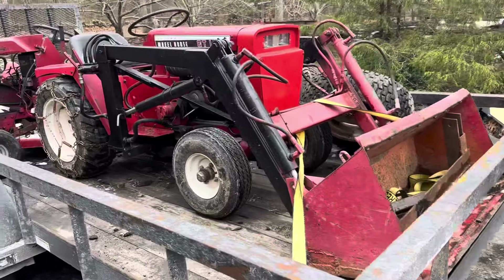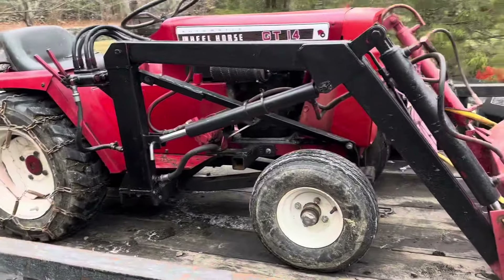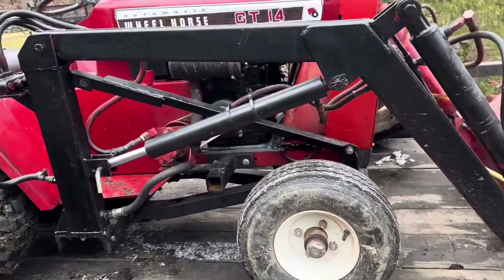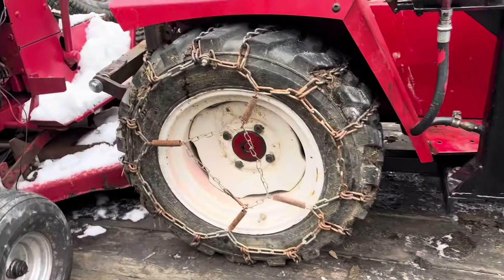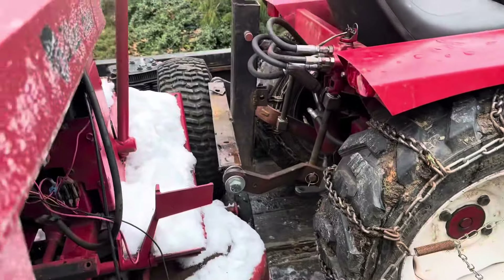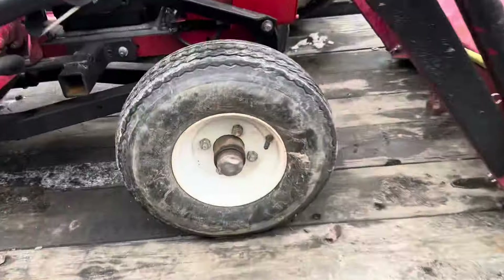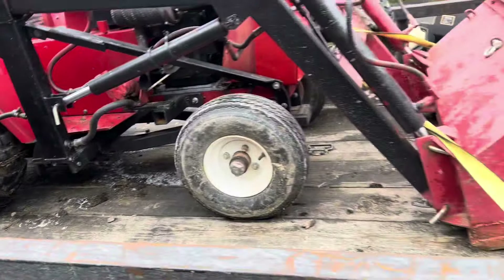We'll start right here. Obviously we got a GT14 with an arc loader on it — pretty cool, very excited to have this. I'm pretty sure this is an arc loader; if anybody knows for sure it's not, just let me know. It's got ag tires or more industrial style tires in the back, a three-point hitch that works, and obviously it's got the loader. Four-lug bearing front wheels and front spindles — heavier duty for the loader.